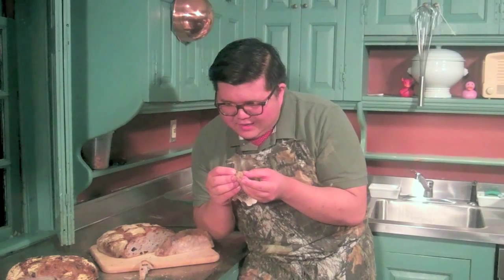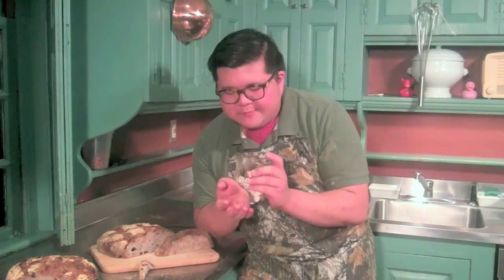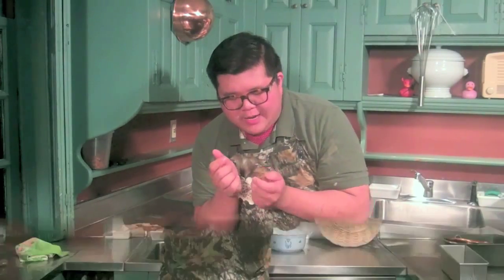I think the walnuts always pair well with blue cheese, and the addition of the raisins really does make this like a cheese course in one loaf of bread.